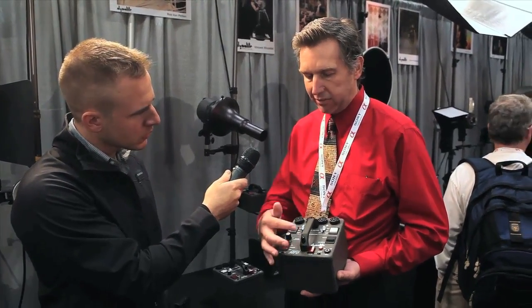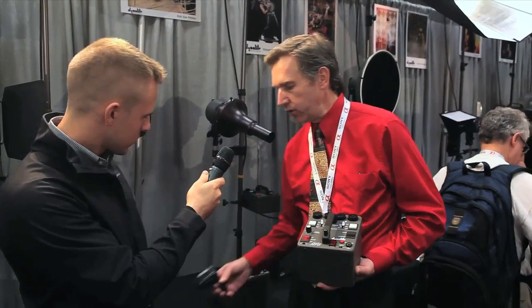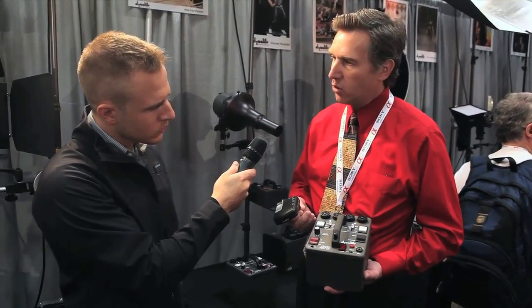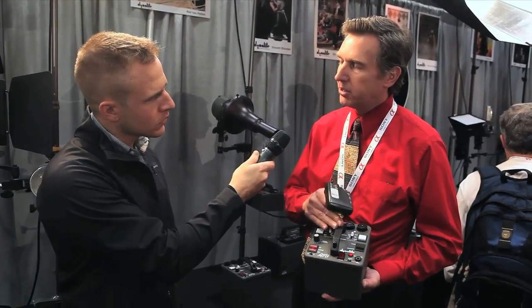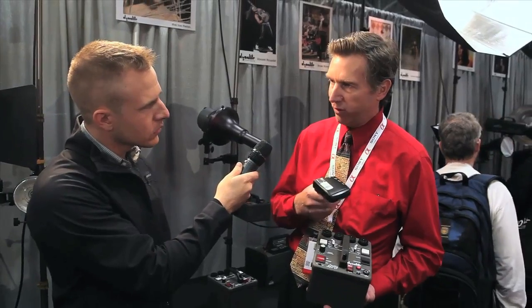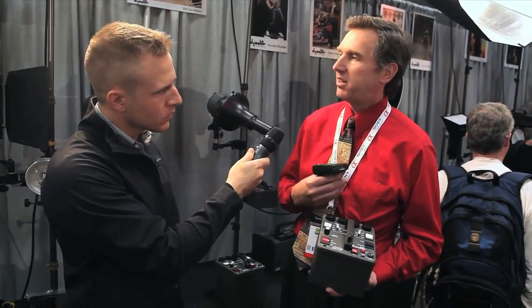This particular model has a built-in PocketWizard, so if you're using a flex transmitter you can fire it remotely. The built-in is also compatible with their new Hypersync, so you can actually go beyond the 1/250th of a second shutter limitation on a lot of DSLRs.